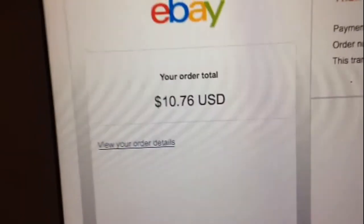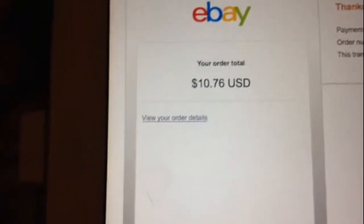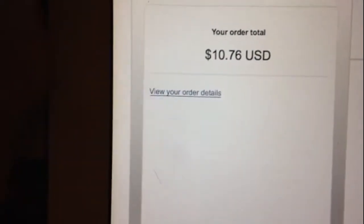I don't want to show you anything on this side because that's all my shipping information. As you can see, I spent $10, and that's pretty cheap because I got two things, and I had to pay for shipping too.